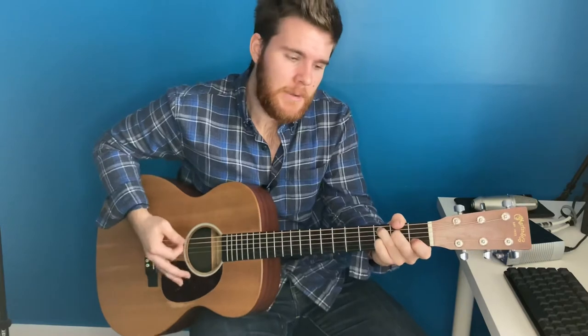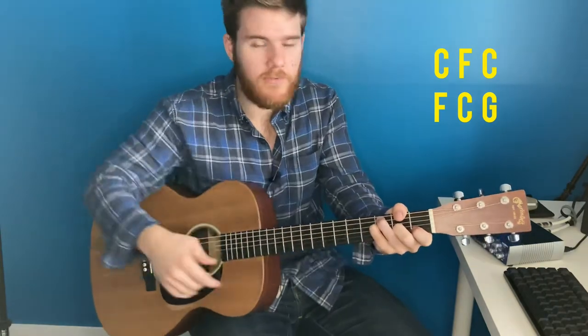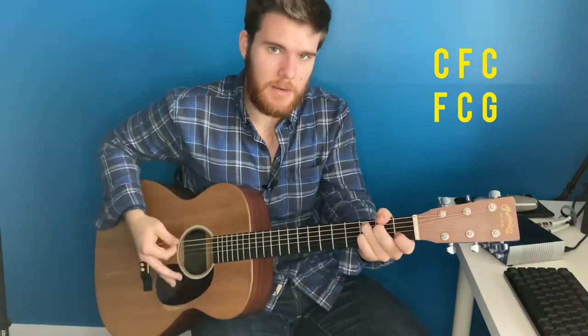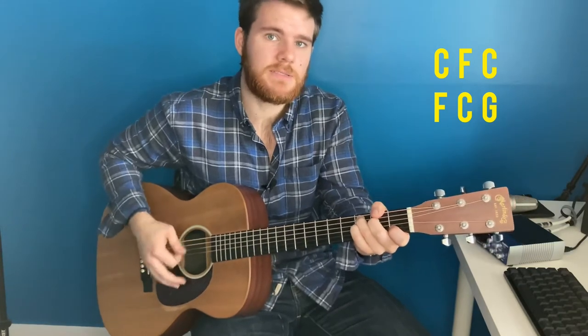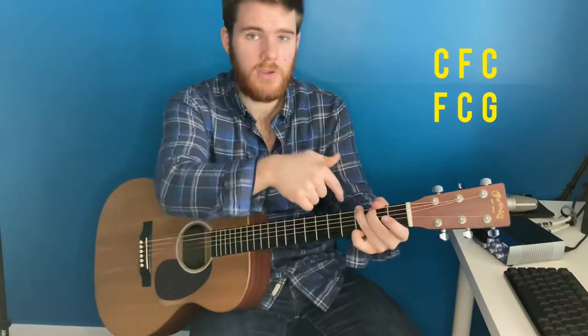So you start on C for "In my wrestling and in..." then go to the F for "My doubts." Back to the C for "In my wrestlings and in my doubts." Then go back to the F for "In my failures, you won't." Then you go to the G for "Walk out."